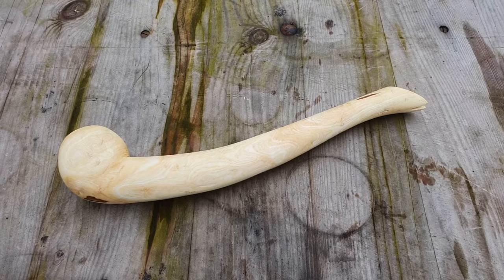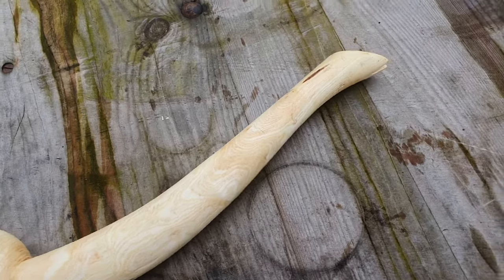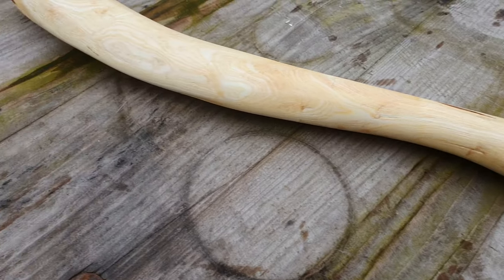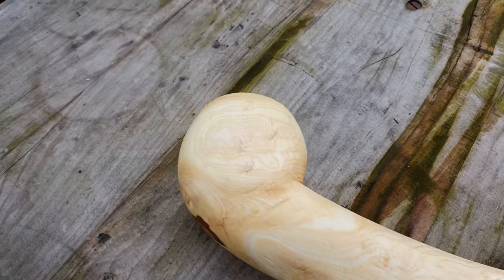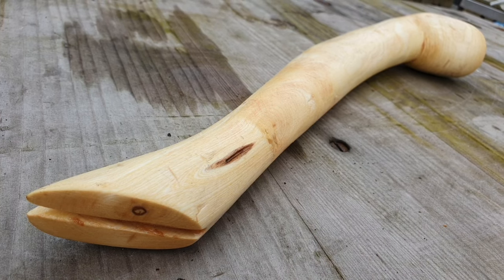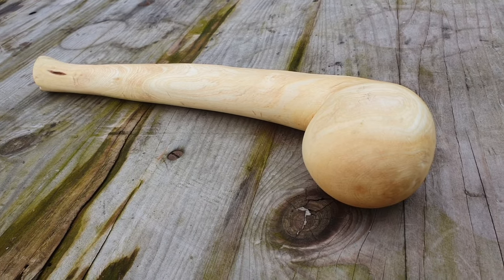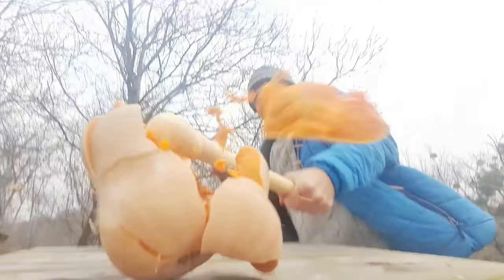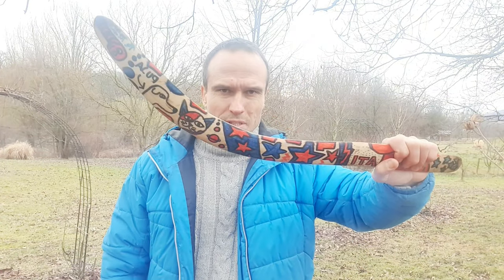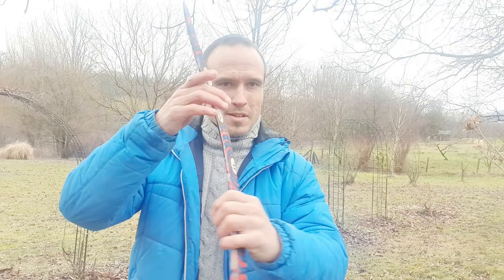If you ask yourself what kind of war club this is — I got really inspired by the Native Americans who use this kind of war clubs. If you want to know how I made this throwing stick, this non-returning boomerang, before it was painted by my daughter and me, click on the end screen. See you in the next video, bye!